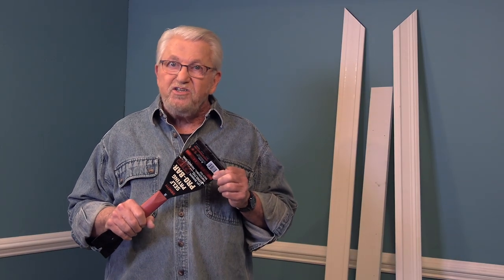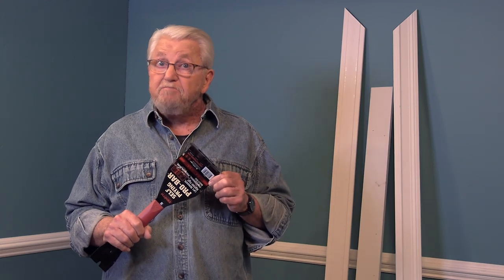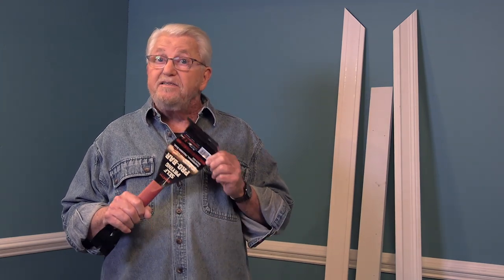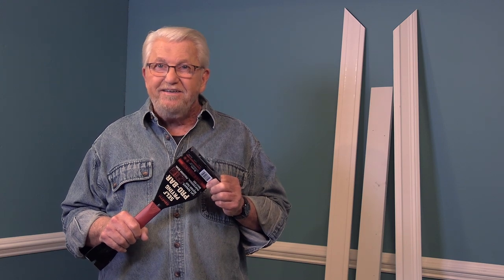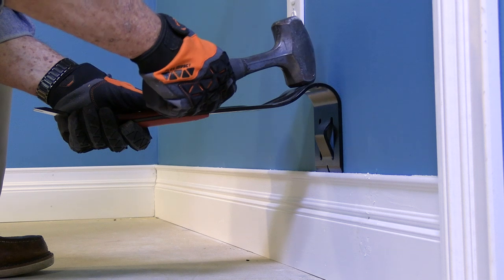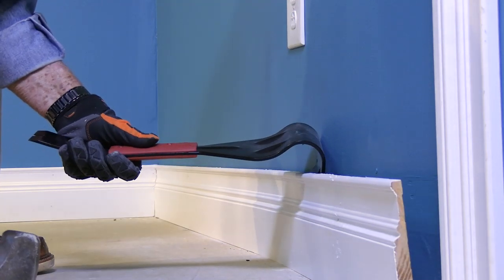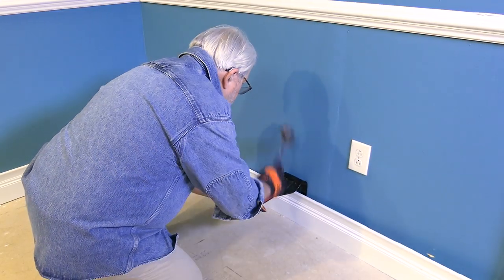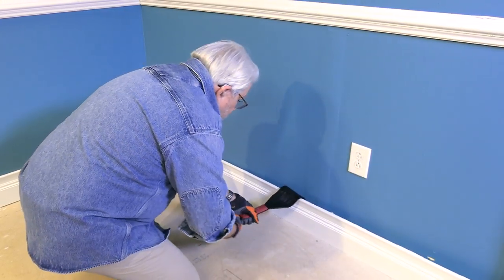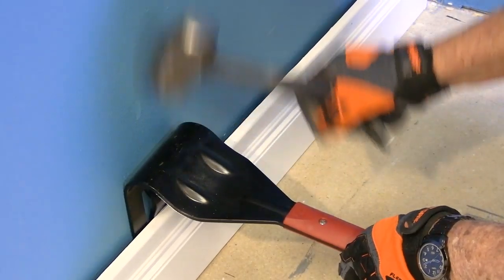In some demolition projects, it's important to salvage materials for reuse or sale. The self-prying Pro Bar is designed with that in mind. Easily carried in a standard toolbox, the Pro Bar is as versatile as it is effective. When used to remove interior trim, such as this wide baseboard, the center wedge separates the trim work from the wall without damaging either.